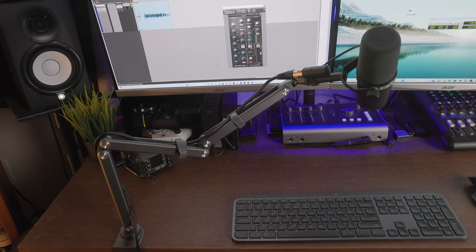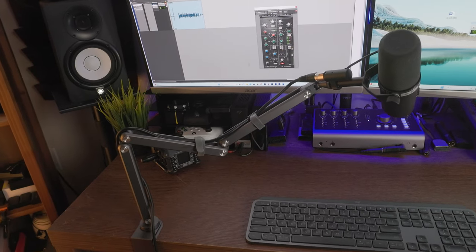Today we're going to take a look at probably one of the sturdiest microphone stands I've ever tried. Hey, what's going on — it's Low for Low Nose back at you with another tech take, and today we're taking a look at the Foolame microphone arm stand.